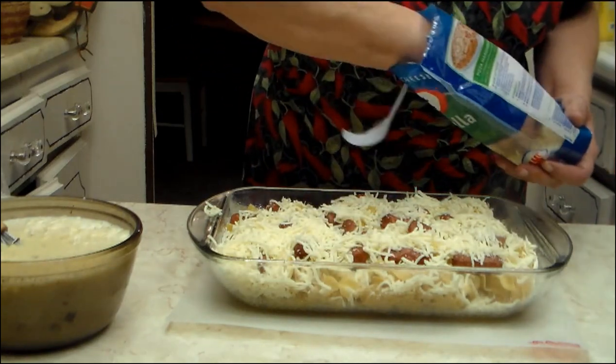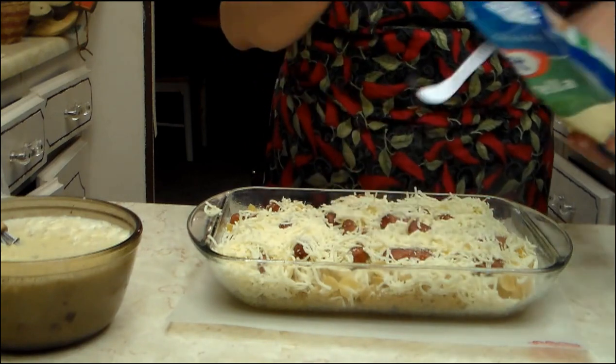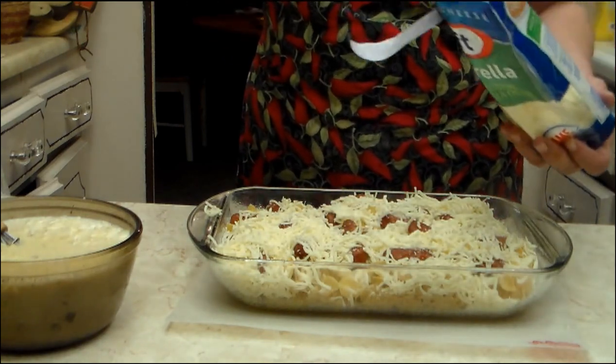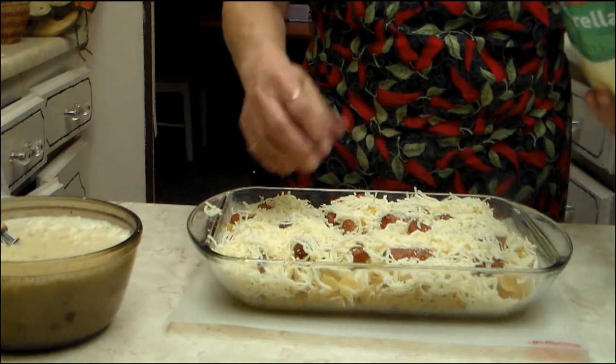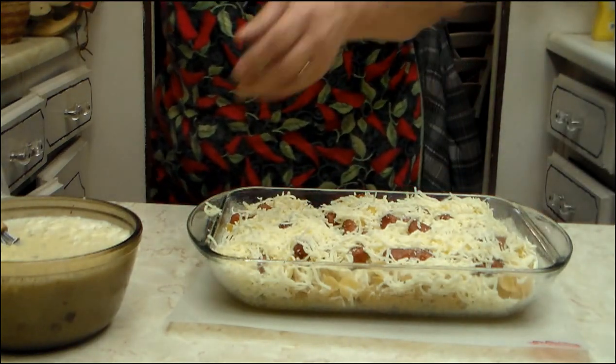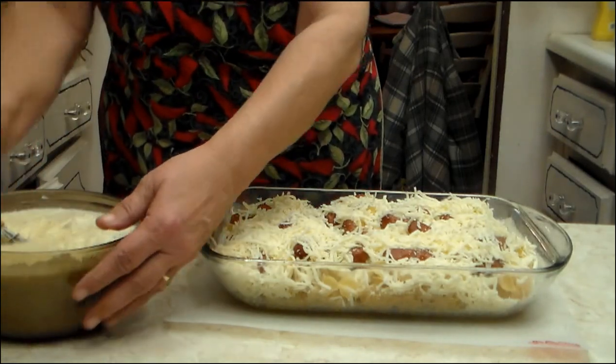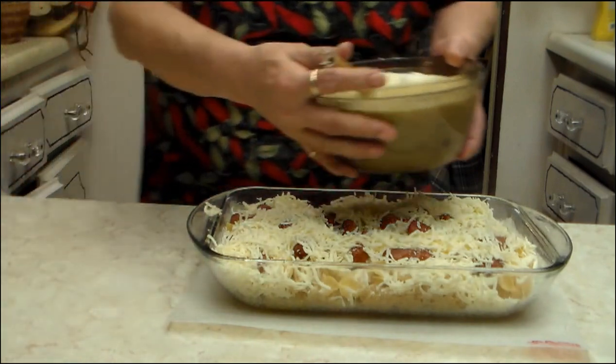The reason why it's called a Reuben — my guess is because it isn't like a Reuben sandwich. You have no corned beef, you don't have any Thousand Island dressing in it. It's because of the sauerkraut, I'm sure. Anyways, let me turn this up a little bit. Make sure this is mixed and you pour it over the top.